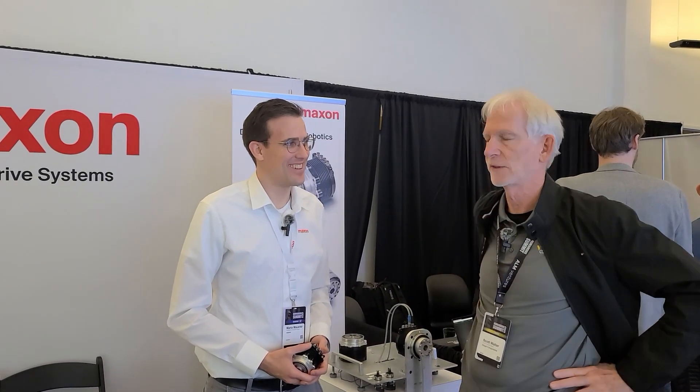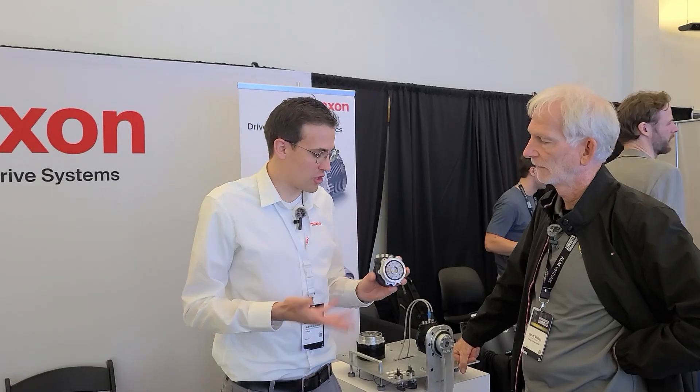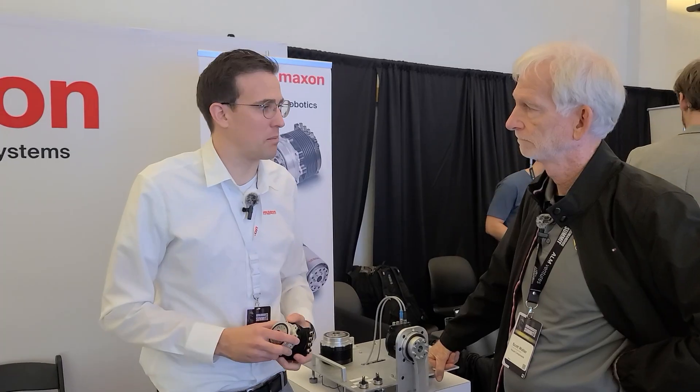We're here with Mario Maura, and we're going to play a little game. I'm thinking of building a humanoid robot and I need actuation — can you help me? Yes, absolutely. We have a line of quasi-direct drives off the shelf designed specifically for that. Different sizes — you can build the entire robot with it, and we actually have several people doing this.